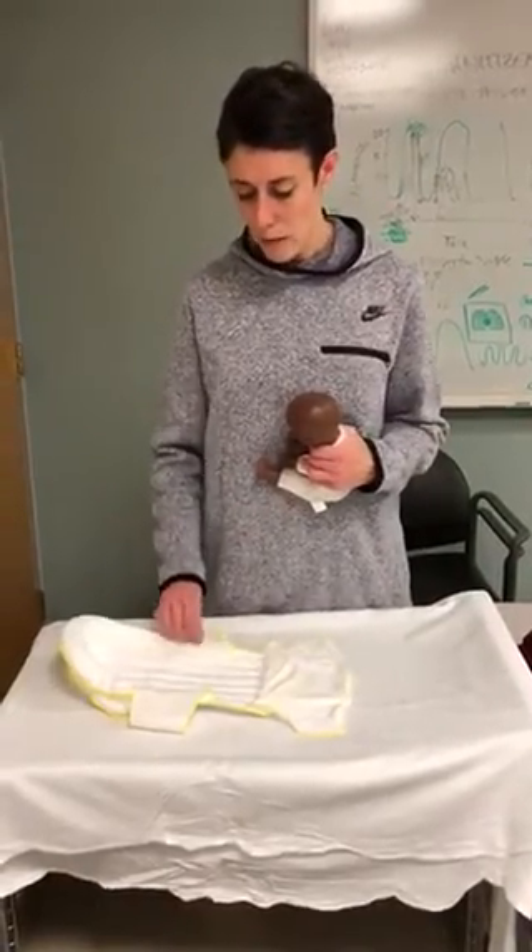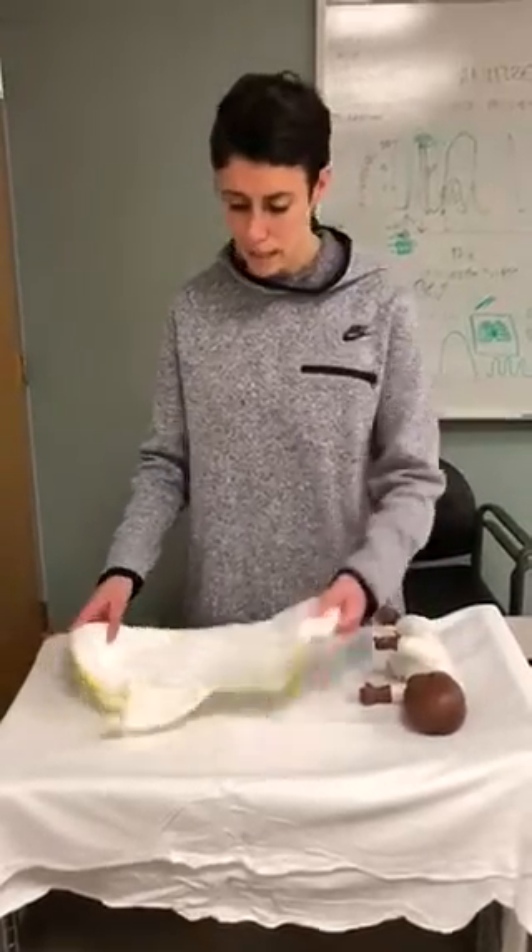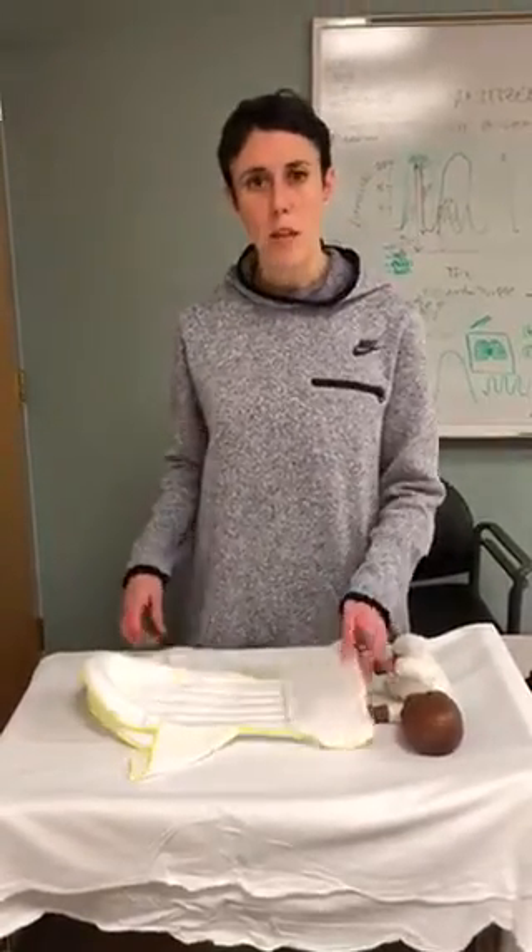We're going to talk about the last new product we're going to have out on the floor. This is the Dandelru Light. This is meant for babies that are under the lights.